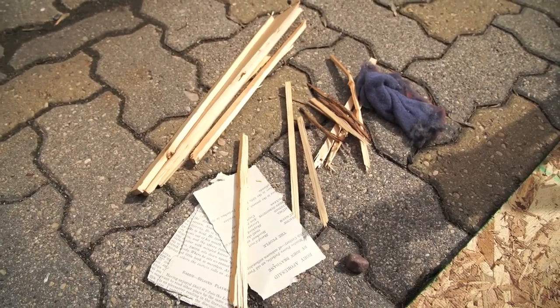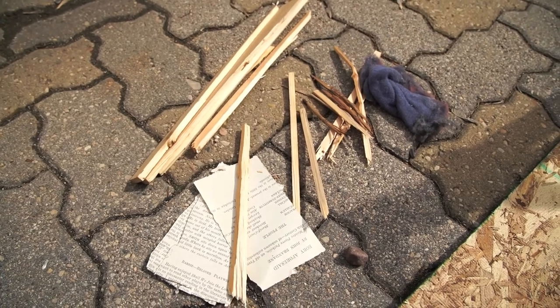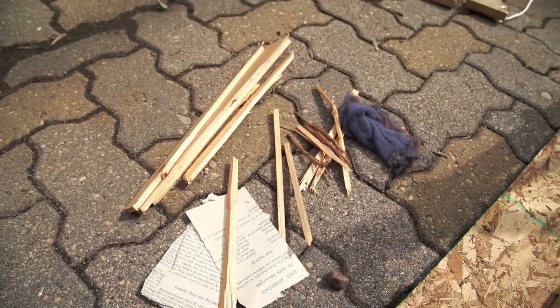It looks like I have everything that I need for this project. We got my little pile of kindling just, you know, on the off chance that this actually works. Got my base here. And I've cut a groove into one of the pieces of wood so that the spindle will stay in place.